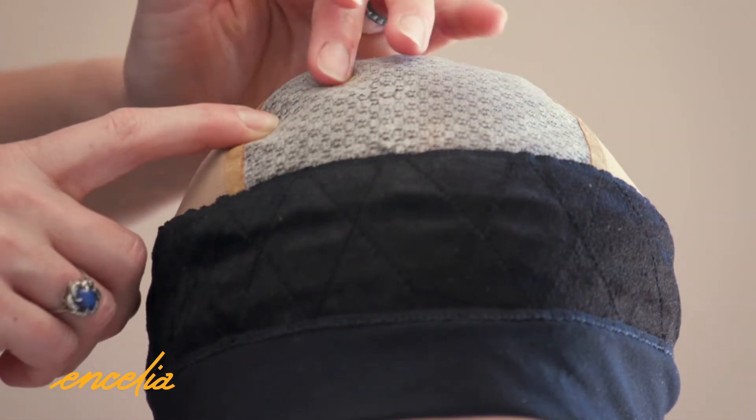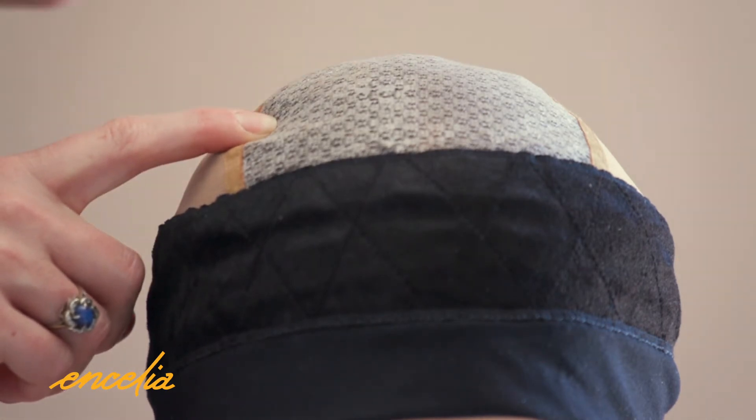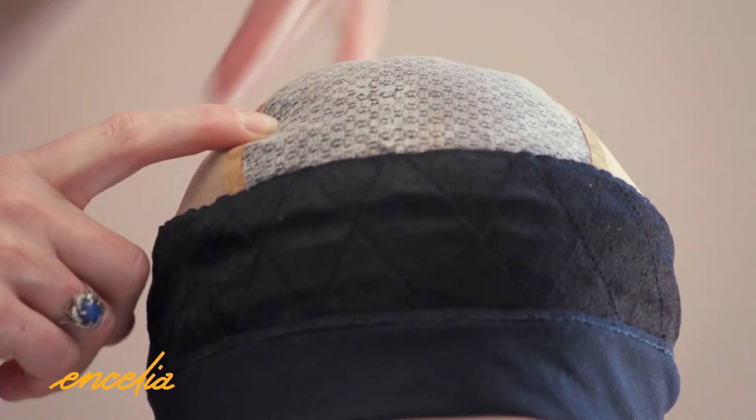On the inside we have an anti-slip top which gives it that grippy feel, but it doesn't pull the skin and it allows the skin to still breathe.